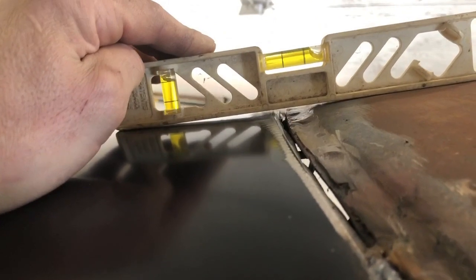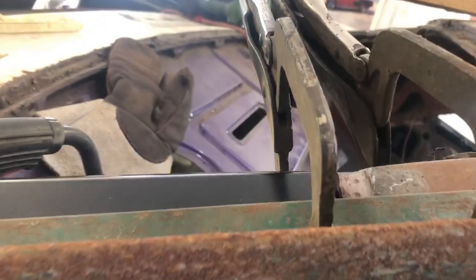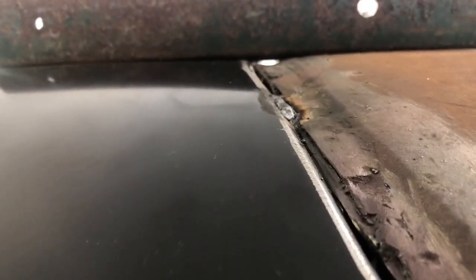I want to use the minimal amount of body filler. If I can source some wheel weights I'll melt down the lead — I'd love to put lead in here because that's what they did from the factory. What I've done is take a nice solid piece of angle iron and run it across, clamped into place on both the new quarter and the roof — and we've squeezed up that little bit of a gap. That's going to make for a very nice finish, so we'll tack that into place and carry on with some of the other alignment issues.